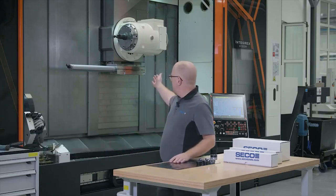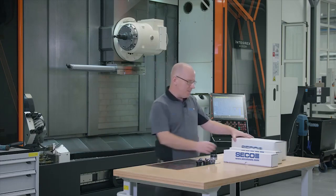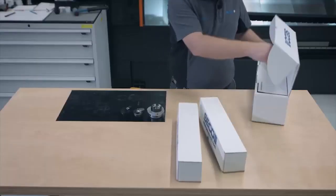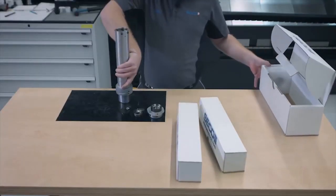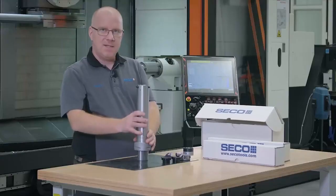We have diameter 80 and diameter 60 bars. As you can see, we have a big one in the machine already — that is a diameter 80 cylindrical, 10 times diameter. I also have a smaller one here: this one is diameter 60, six times diameter.